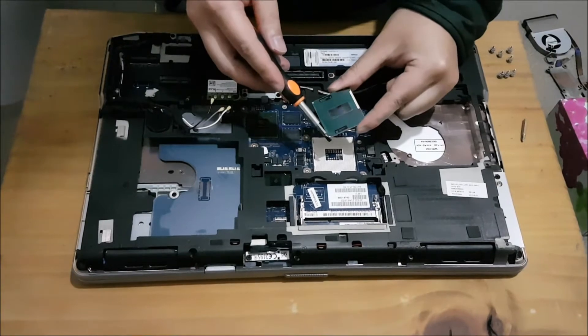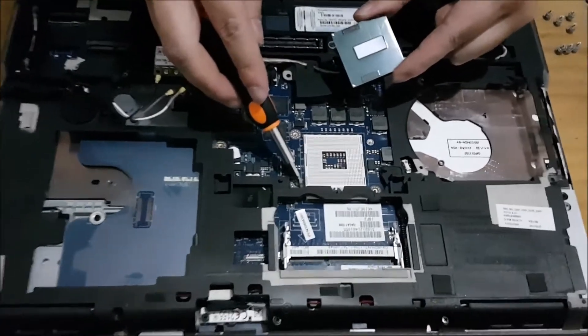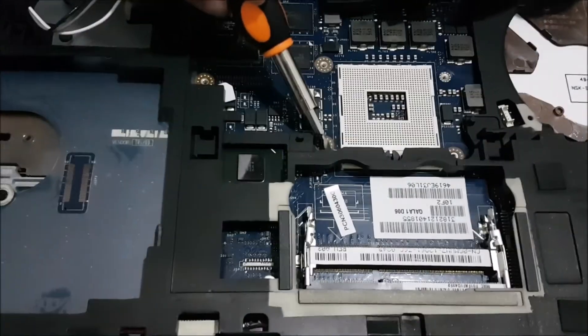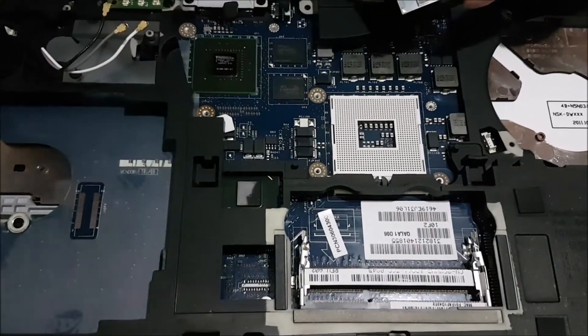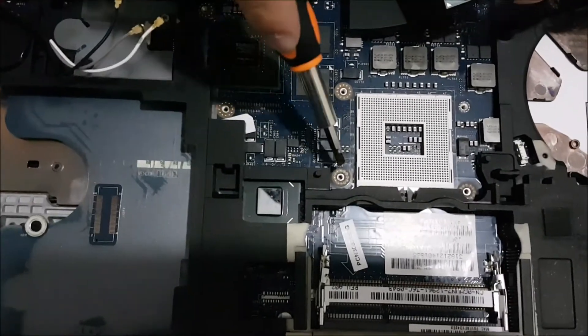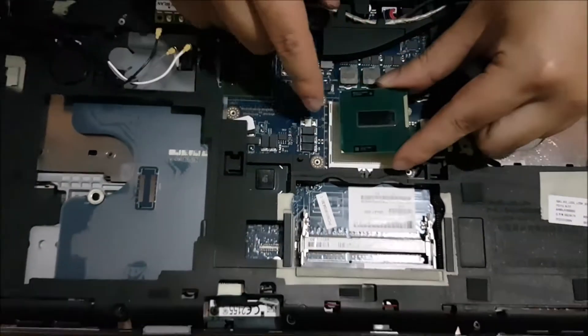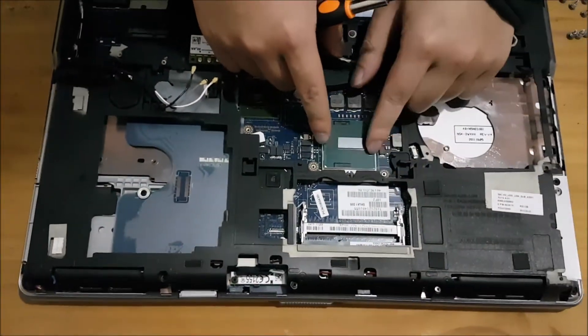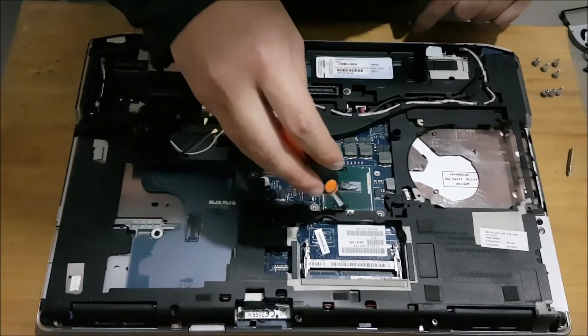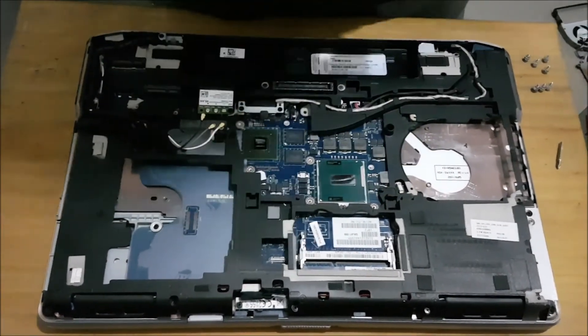There's a triangle on the corner of the CPU that shows you which direction the CPU needs to go in. There's also a triangle on the board — it's a bit hard to see, but if you have it in front of you, you'll be able to tell. You just put the CPU in and screw the screw clockwise half a circle and it locks it in.